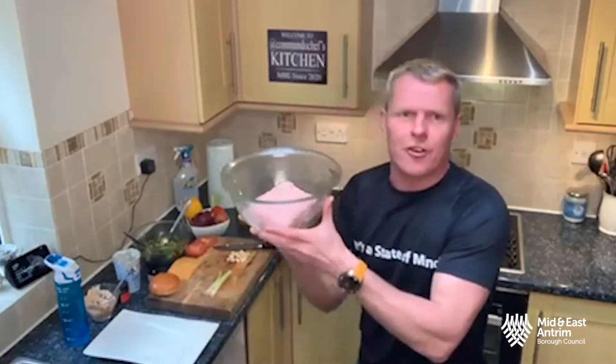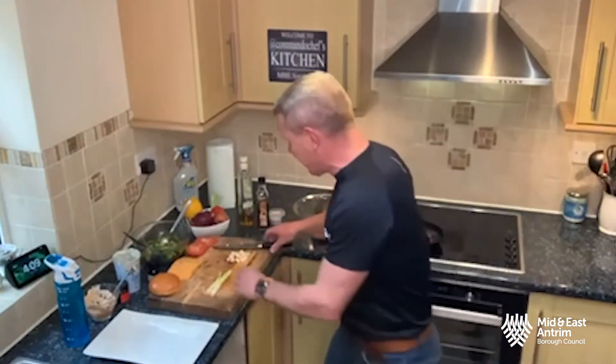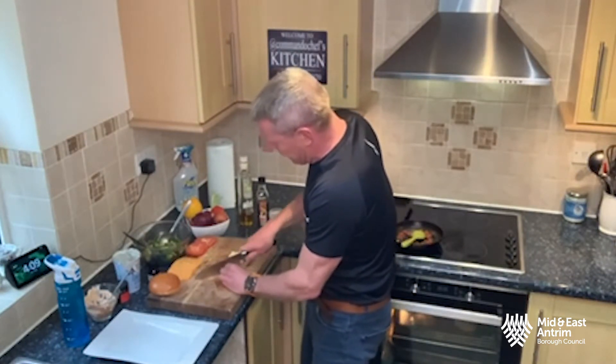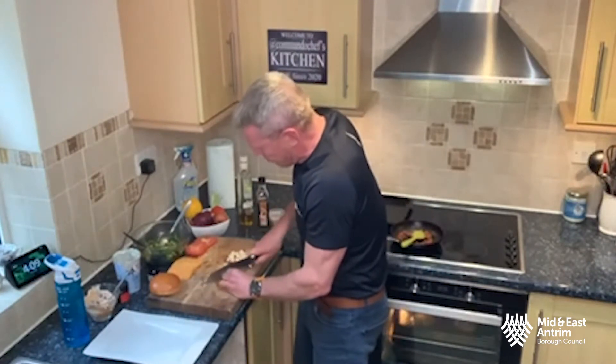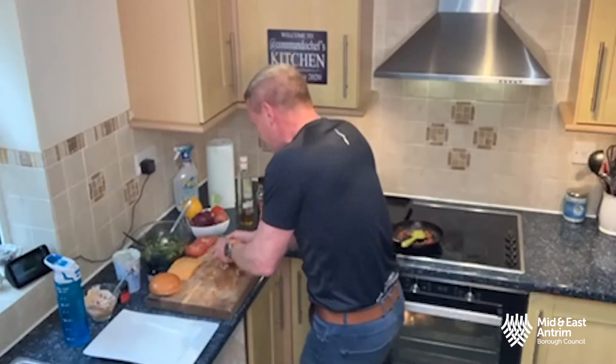I've already got the chorizo in the pan frying off. I've got 500 grams of turkey mince — high in protein, really good for you. I've already started slicing up my fresh garlic and fresh chili. Let's get the spring onions done as well guys — three spring onions. 500 grams of turkey mince will give you four portions of turkey burgers.